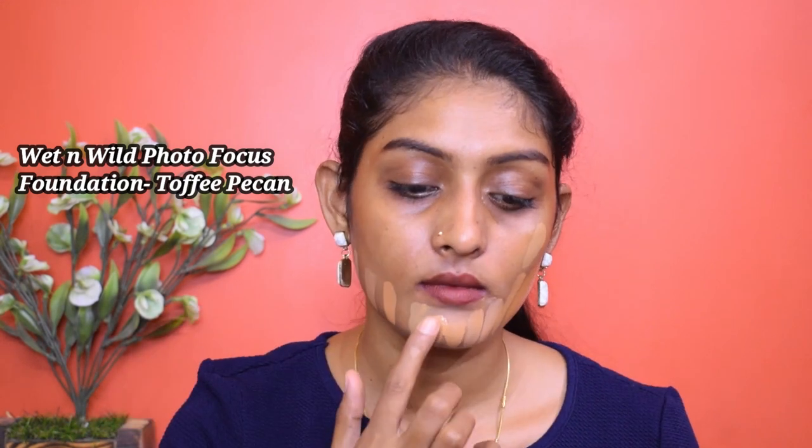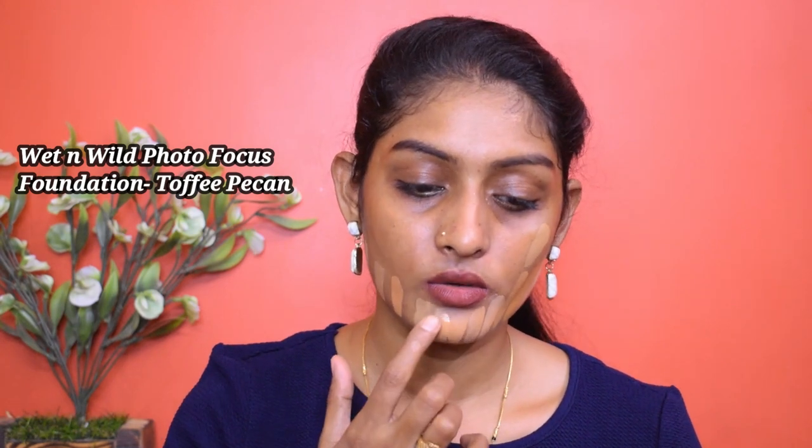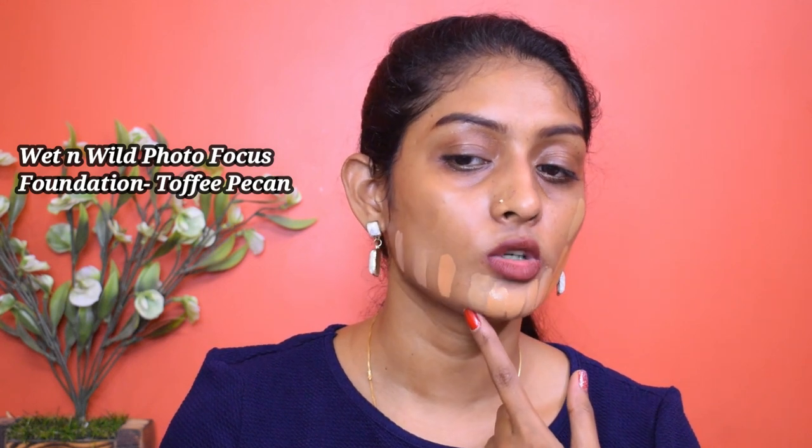Okay, let's go for the Wet n Wild Photo Focus Foundation — you had asked me if this one oxidizes or not. Nope, no oxidation! As you can see there is no change in color. The foundation looks wet and shiny but that's just because it's fresh. This is the old one and this is the freshly swatched one — same shade.